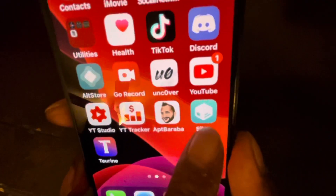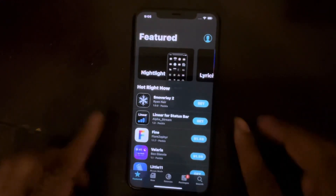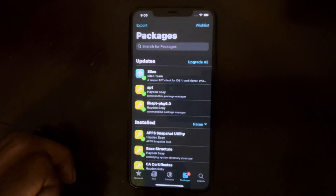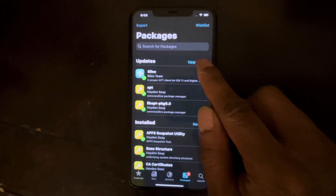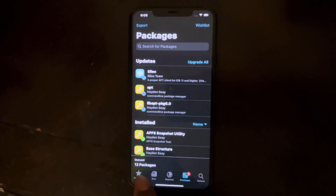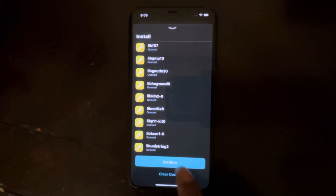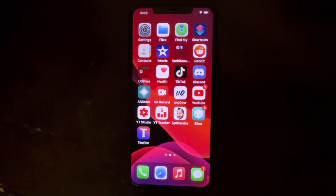Open Sileo — yes, that easy, that simple. It's fully working. In the bottom right next to the Search tab, there's a Packages section showing three packages need to be updated. Hit 'Update All,' then a pop-up appears saying 12 packages — click that and hit Confirm. As you can see, it's updating just like that, really easy and simple. Once it's done, it will ask you to Restart Sileo, and that's it — you're done.